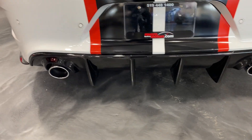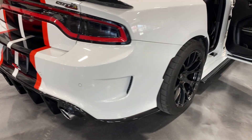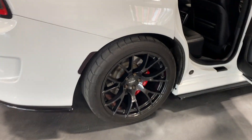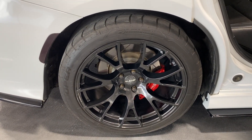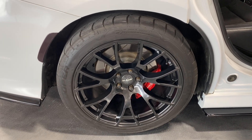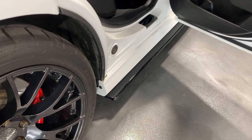It's got performance exhaust on it which sounds phenomenal. Shifting around to the rear wheel, it's got nice black finished wheels, red Brembo calipers, and nice Cooper tires. Along the bottom it also has side skirts.